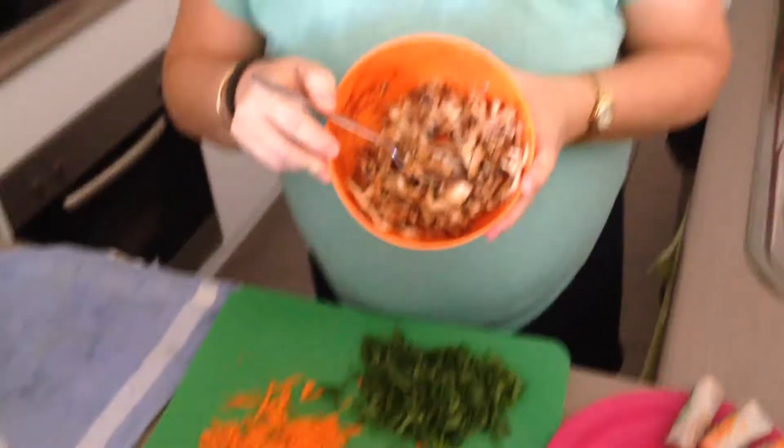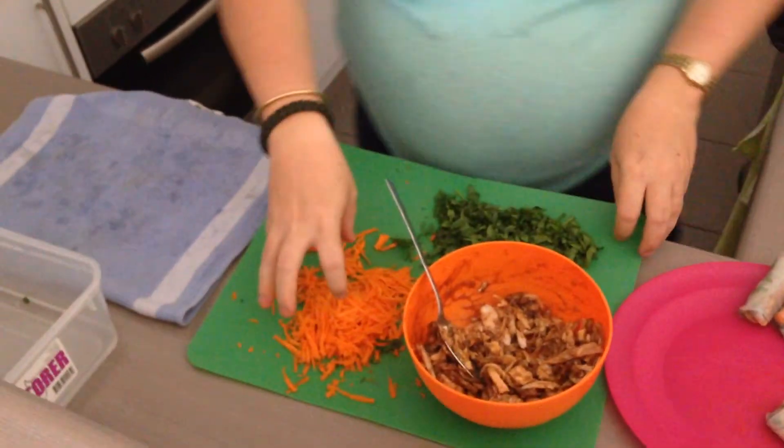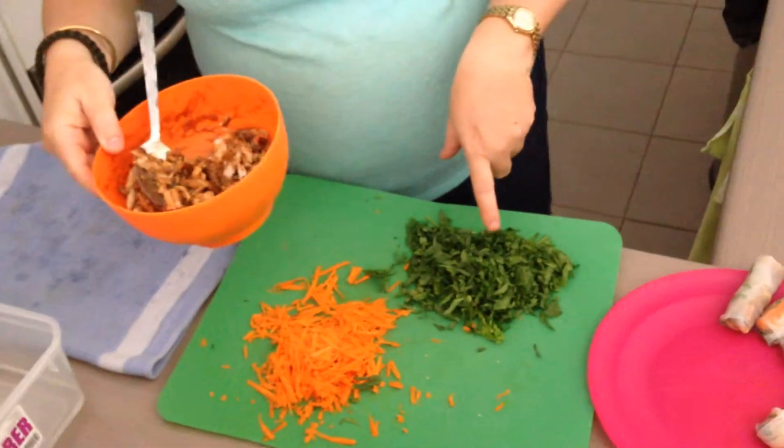The husband and I are watching a movie tonight — it's Friday night — so we wanted something we could just have as finger food in front of the TV that would still be really healthy. So what I did was I just shredded up the leftover roast chicken and mixed in some barbecue sauce. I grated some carrot and I've got some English spinach here, just shredded.